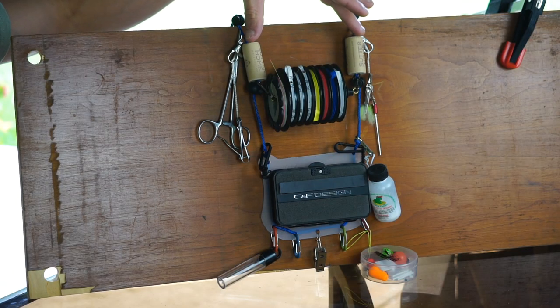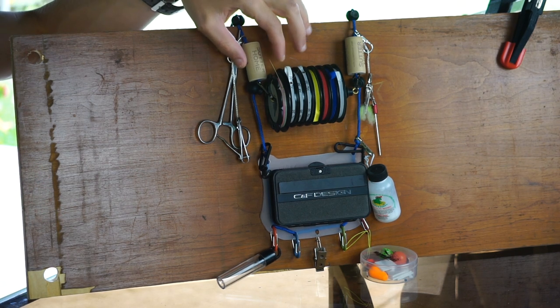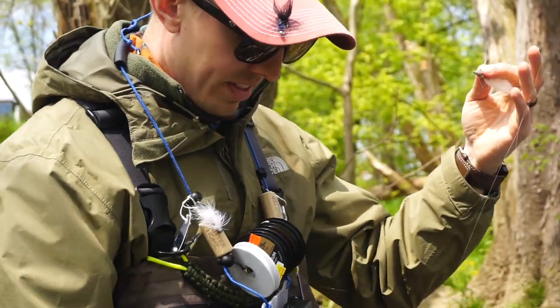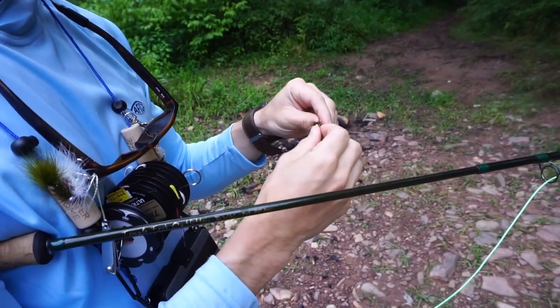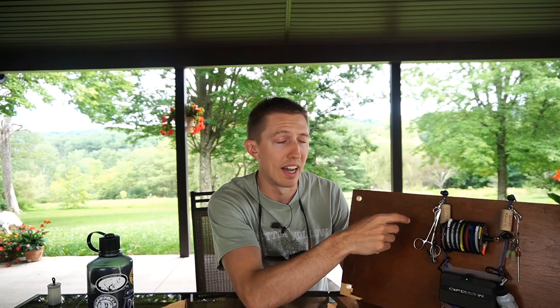Going up a little bit further, I have two wine corks that I drilled a hole down through the center of. These are where I store my streamers — I put jig streamers and medium-sized streamers on here because they're not going to fit in the CNF Designs box. I can just throw them up here and they are stuck in there pretty good. I like the synthetic corks for something like this because they're not going to start chipping away like natural cork would.